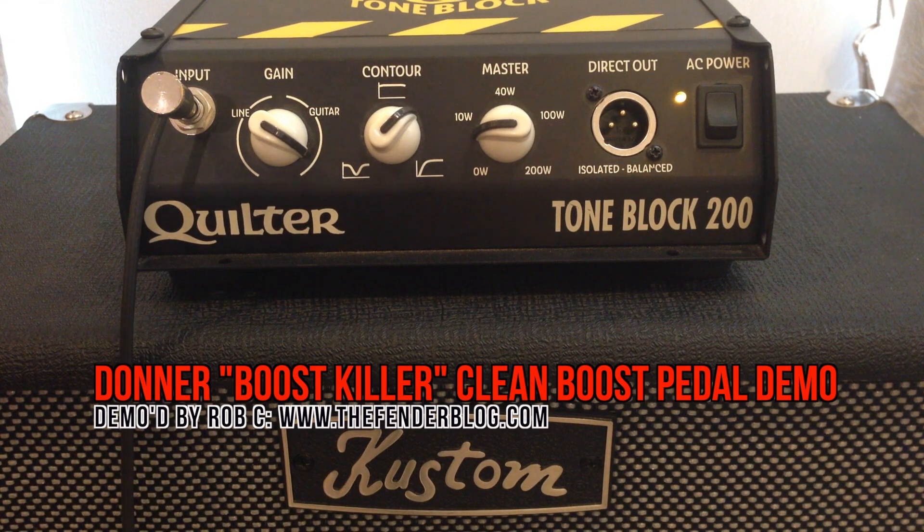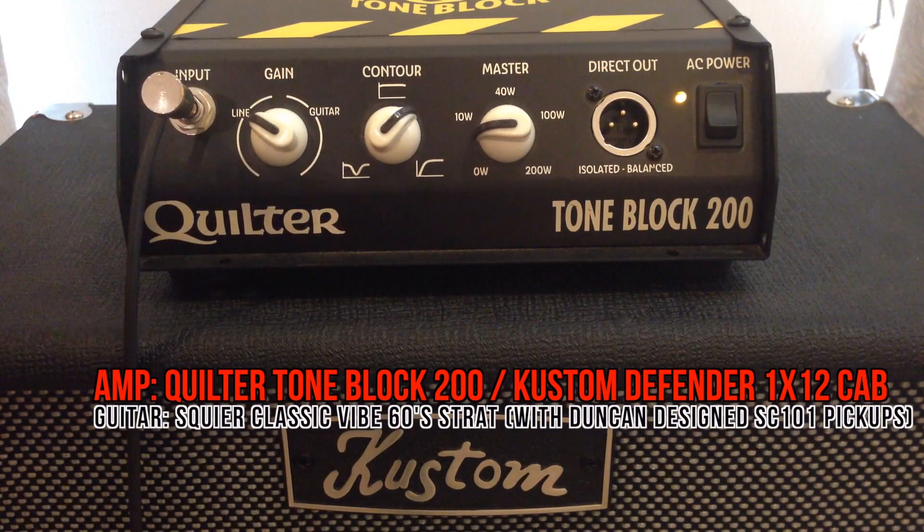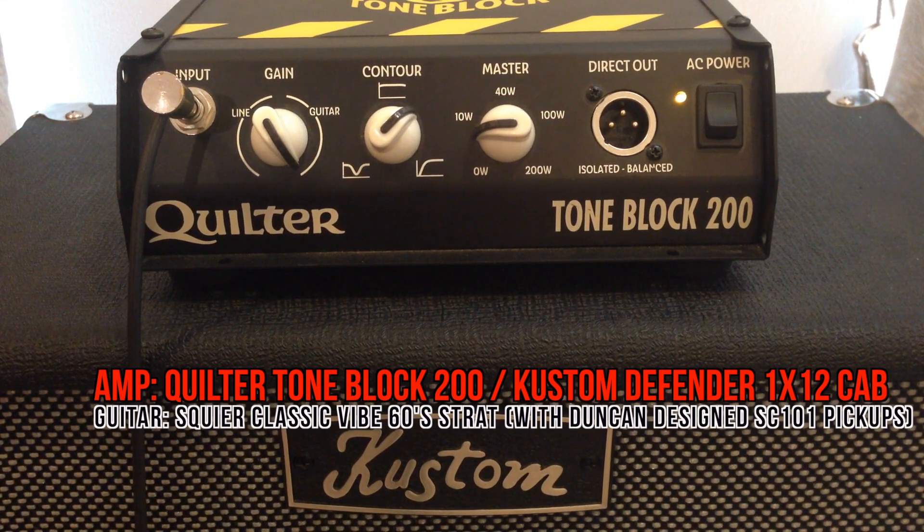Before we start, I need to explain a little bit about how this amp works. On the gain, it goes all the way from line level, so you can actually plug a preamp into here, or a keyboard, or anything that's going to give you a line level output, and you'll get absolutely no distortion from the amp at all. All the way clockwise, you're getting into a normal guitar amp type of preamp gain stage, although it's not really distorted, it just gets a little bit crunchy.